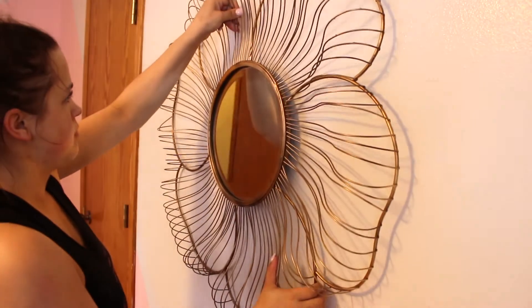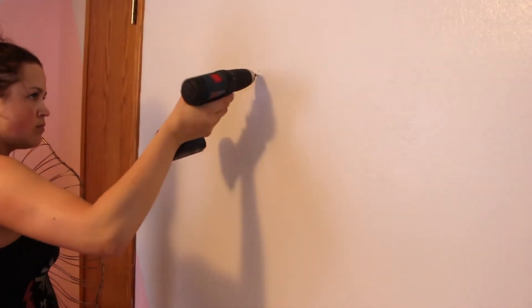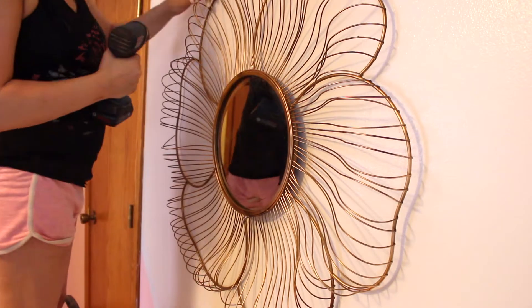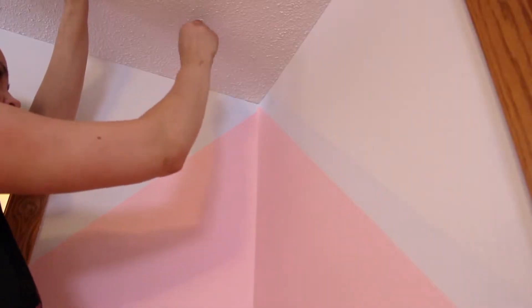I actually found this mirror at a garage sale so long ago and never had a use for it, but I just didn't want to throw it away — and I'm so glad I didn't because it fits this space perfectly. It's just a giant flower with a mirror in the middle. I freshened up the spray paint on the outside with some gold, and I just love how it looks. It's huge and it fits this space so well.